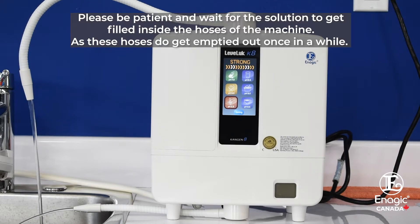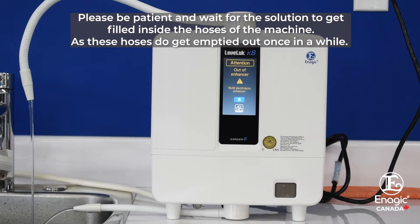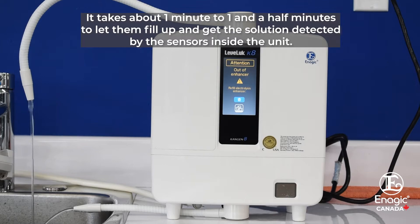Please be patient and wait for the solution to get filled inside the hoses of the machine, as these hoses do get emptied out once in a while. It takes about a minute to a minute and a half to let them fill up and get the solution detected by the sensors inside the unit.